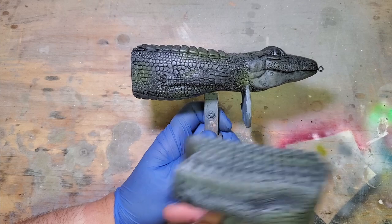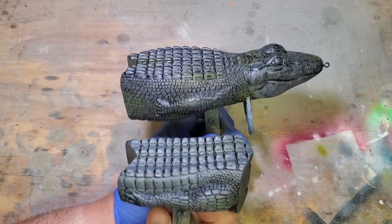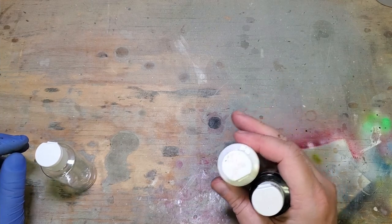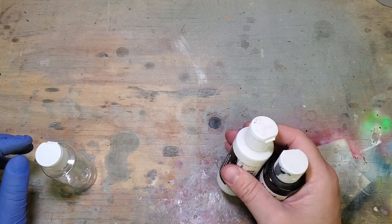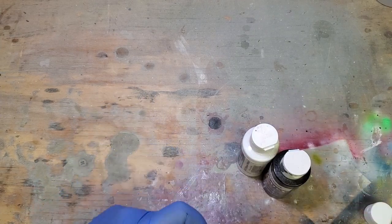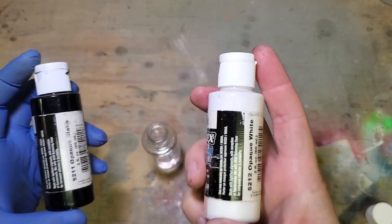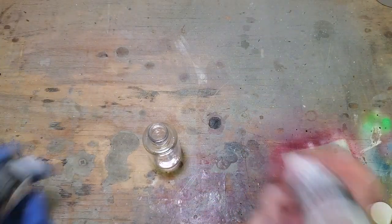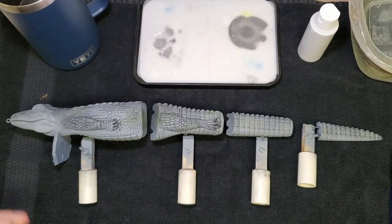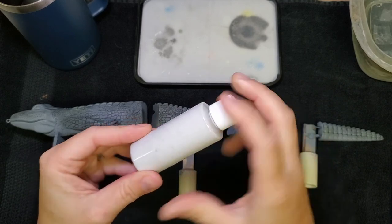Let's do a comparison. On camera that darker one probably looks better, but when you see the final product I think it'll really make sense. Next I'm going to mix up my highlight color - I'll need quite a bit of it for the detail brushing. I'm going to take an empty bottle and mix enough to complete the project. We're mixing a little bit of opaque black into a lot of opaque white to make a very, very light gray. I think that's what we want right there.